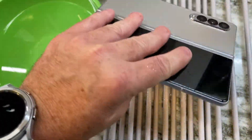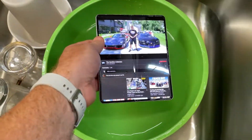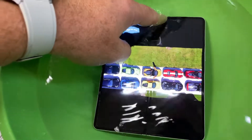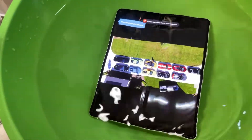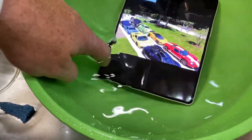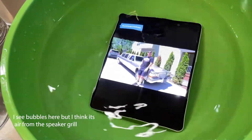Let's put it back in here again. See a little bubble here — oh, that's just a bubble from the water, I think it's just from putting it in the water bubbles. We'll let it sit here for a few minutes and see what happens.